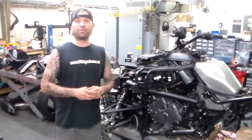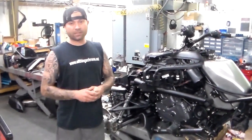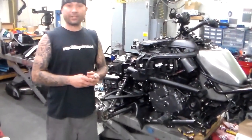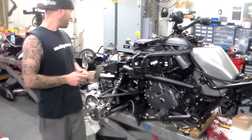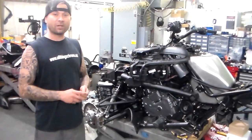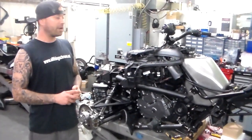This is a spanked brand new bike, zero miles, got dropped off to us and we completely destroyed it, tore it all apart. As you can see, it's getting a super nasty candy apple red paint job.